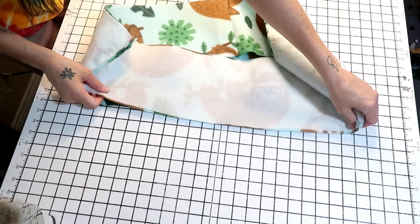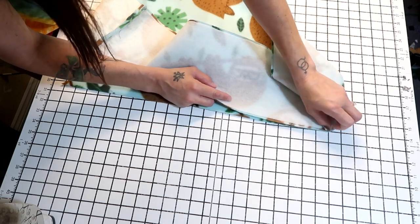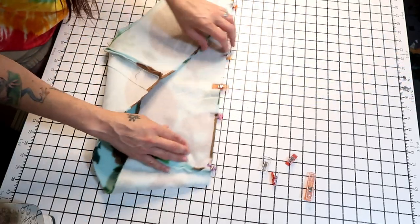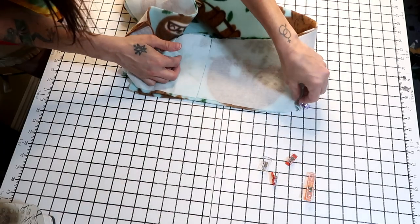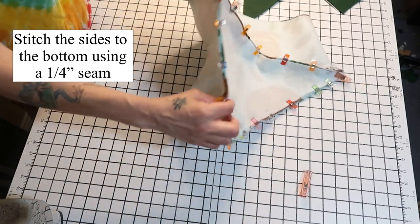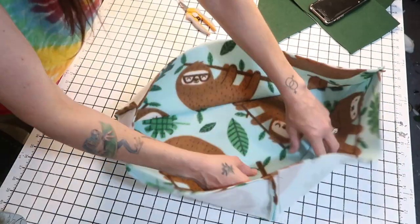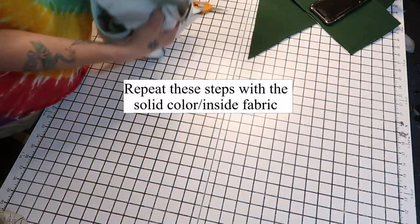We're going to go corner to corner, right sides to right sides. I use clips — they're my favorite. Line up your corners, then once you get that done spin it around and clip down each side. Stitch all the way around about a quarter of an inch, just stitching these pieces together. Now that you've sewn that, you should have something that looks like this — it's just a triangle. And you're going to do the exact same thing to the other piece.